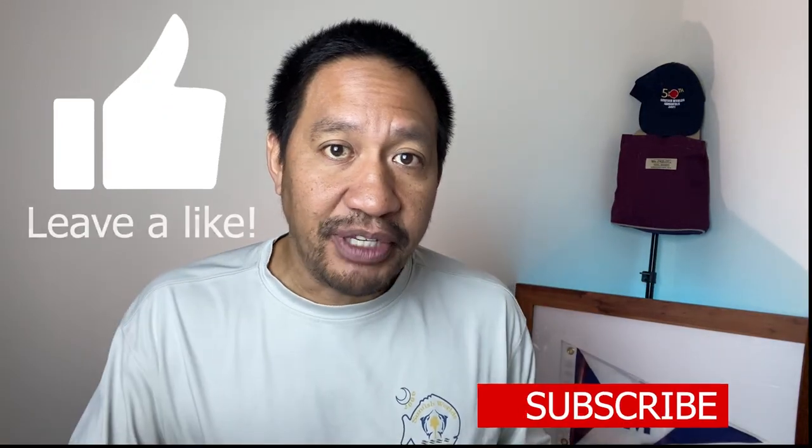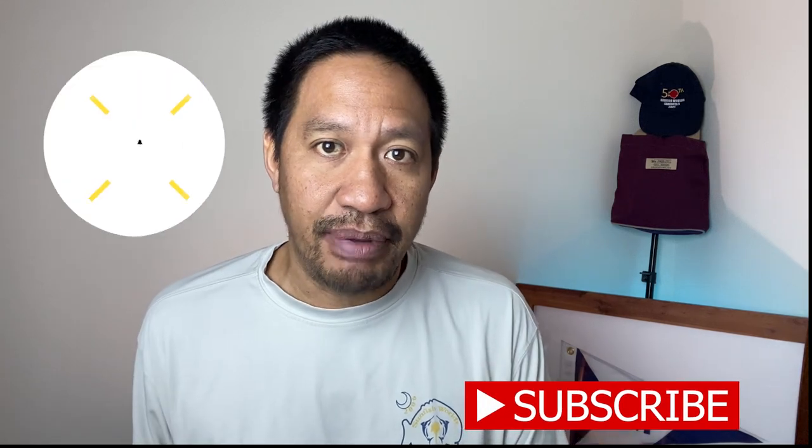If you liked that installation video, check this one out too — you might enjoy it. I'd like to thank Jim and Eugene for helping me make this video, and as always, don't forget to smash that like button, subscribe to the channel, ring that notification bell, and I'll see you on the water.